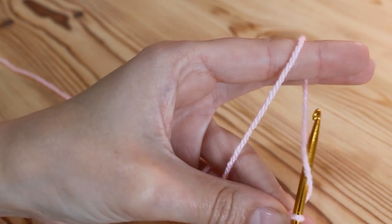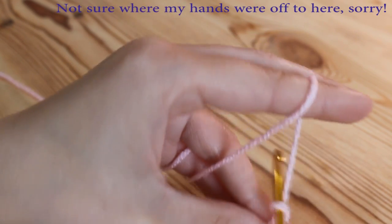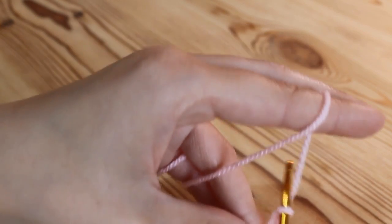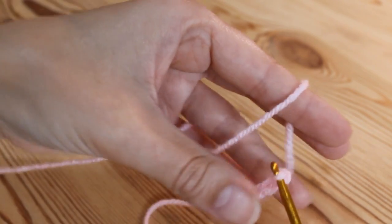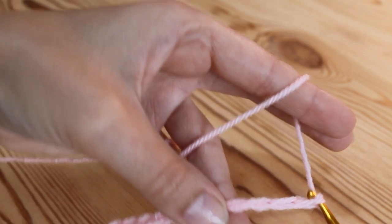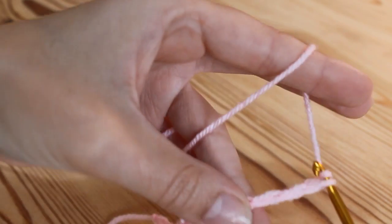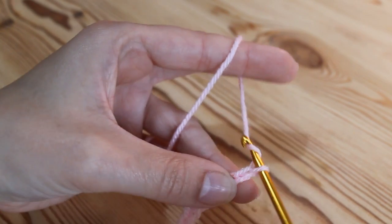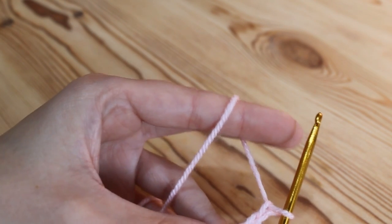So as long as it's an odd number, then you want to add two chains at the end. To do a chain you simply yarn over and pull through — yarn over, pull through — and you're just going to continue to work your foundation chain until it gets to the desired width of the project. I've done a chain of 17 and then I'm just going to add two to the end — one and two. And then we are going to start creating our beans.